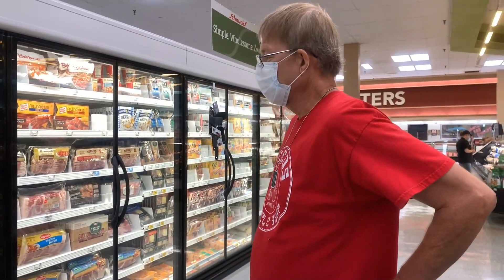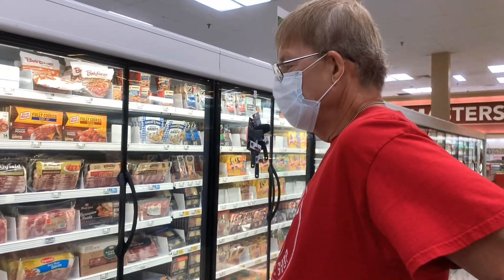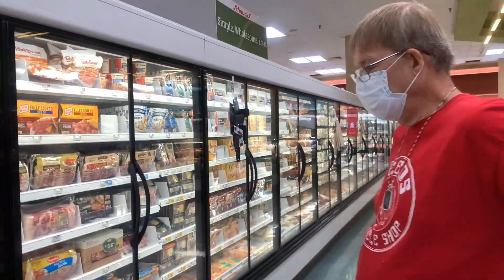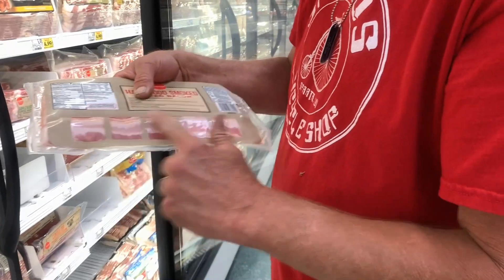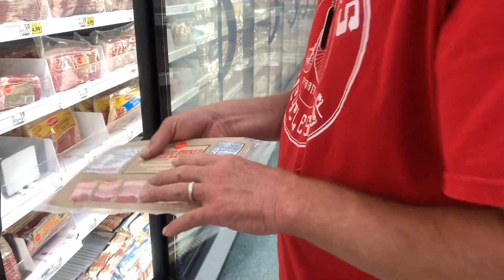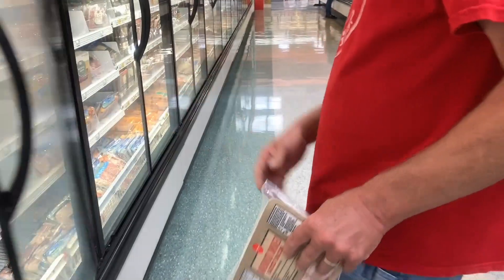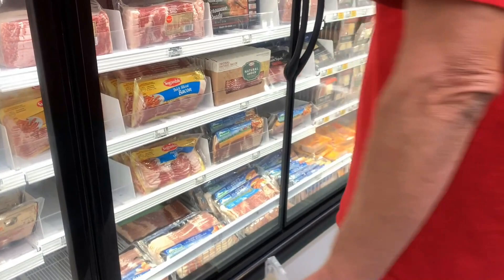Don't get turkey bacon because you can't wrap it. You need regular bacon, and you want it to be long and thin. If it's too thick, it's hard to wrap. Straight bacon is easier to wrap. Get one of these — and I always like to have a backup.